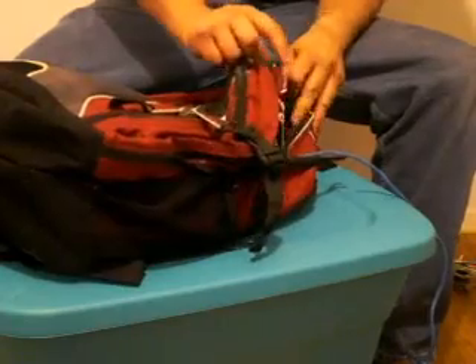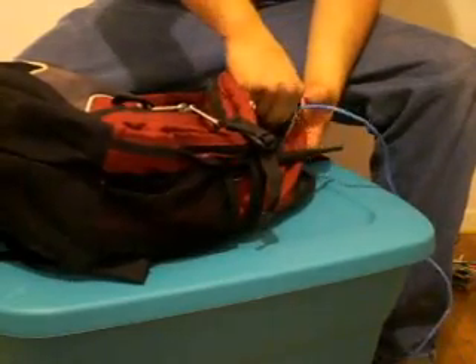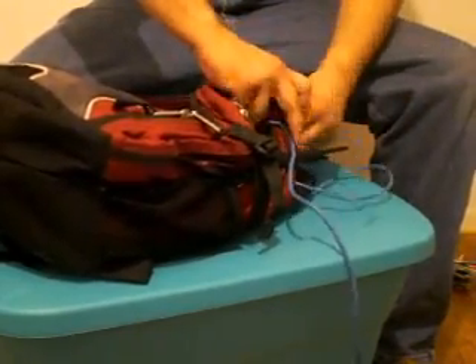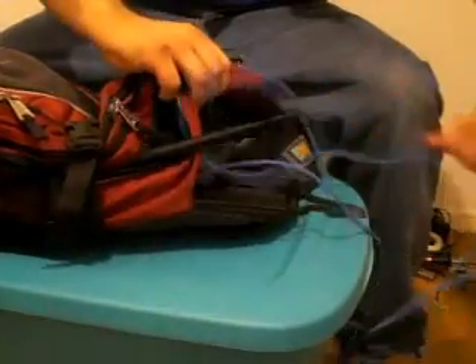Take this here and zip it up. Now this cable here, on this particular backpack, can be run right on through the side.